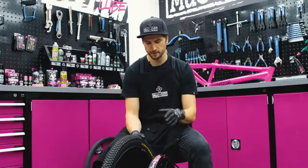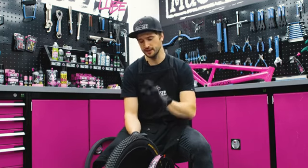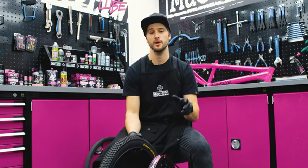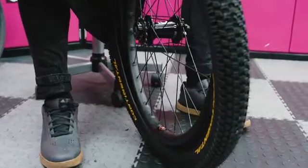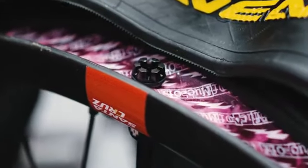Now we've got the rim tape and the valve sorted, we're going to move on to the tire. We're basically going to seat half of the tire before putting the foam insert in. One thing worth knowing is you really need to pay close attention to the direction of the tire and make sure you get it on the right way. It's important at the best of times, but when you're dealing with a foam insert it's even more important — it's an absolute nightmare if you finish the whole process only to find the tire tread facing the wrong way.